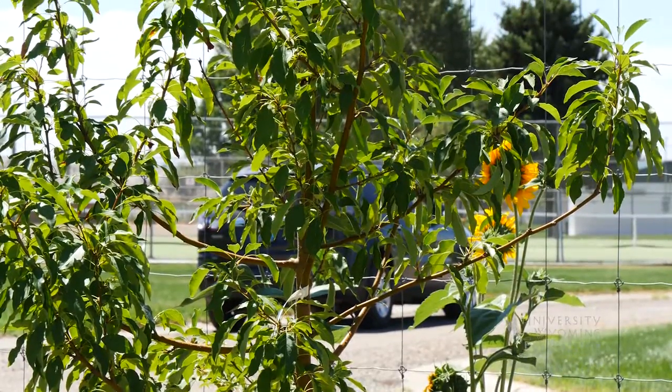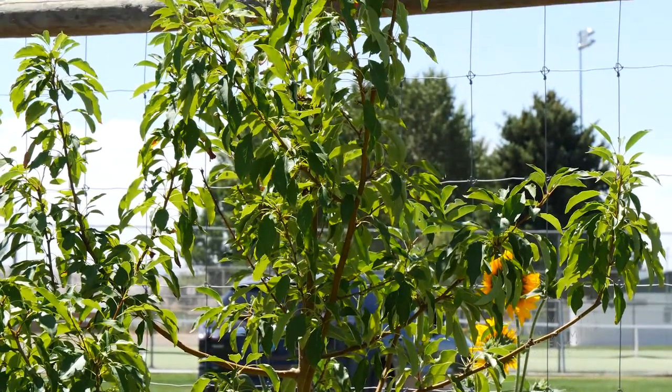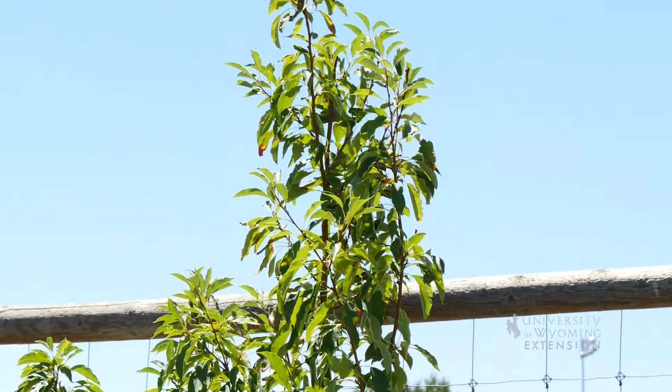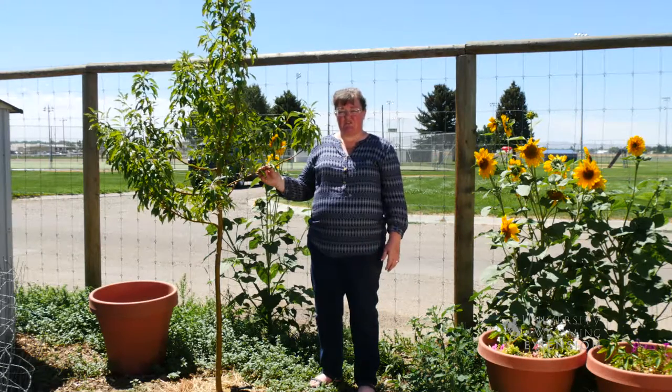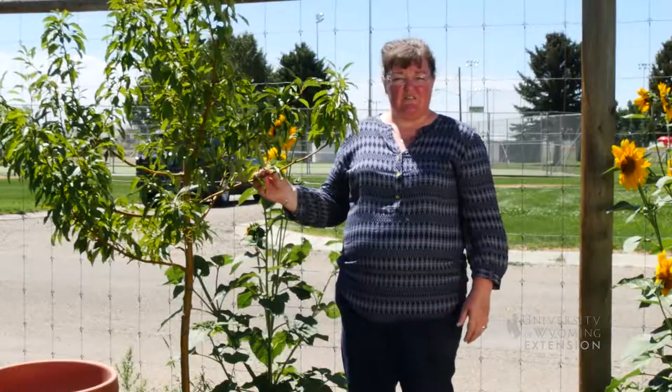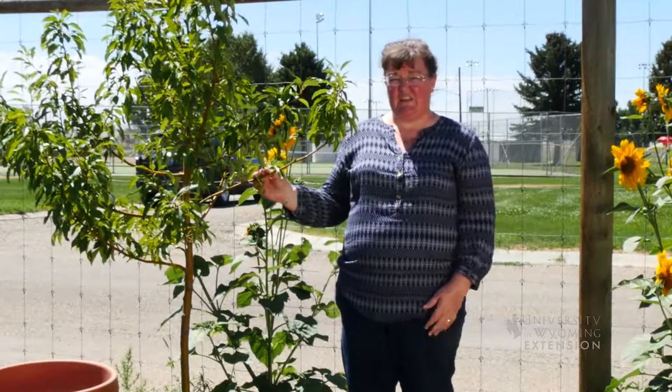But this tree was transplanted in a late spring time frame. Many of our trees have been suffering from drought stress, and I think that is because some of the roots were damaged in the transplanting process. So the roots are not fully developed enough to take up water to keep up with the moisture that is lost through the leaves in the photosynthesis process during the heat of the day.